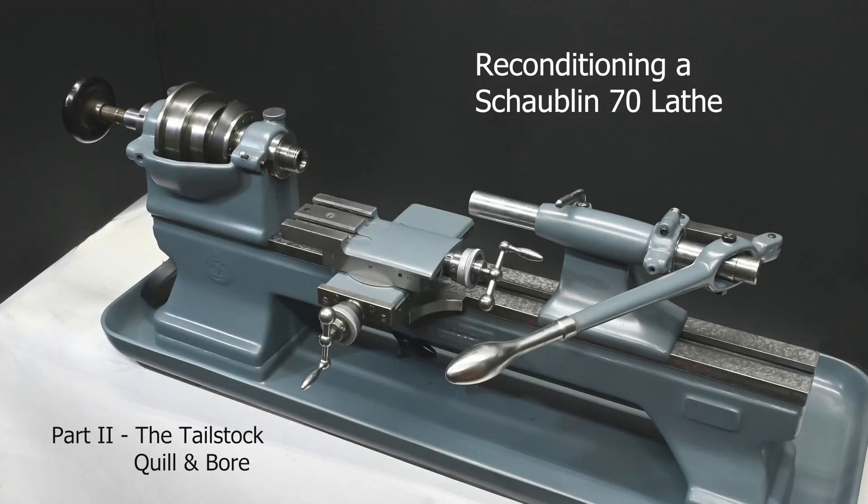Hi, this is part two of my series on reconditioning a South Bend lathe, and today's project is dealing with the tailstock bore and quill. It's usual to start with the tailstock rather than the headstock because the headstock doesn't have any wear underneath it — it's just been sitting fixed to the bed — whereas the tailstock does have wear, so it's already lower. We lower it down, get it to perfection, then bring the headstock down into alignment with it.